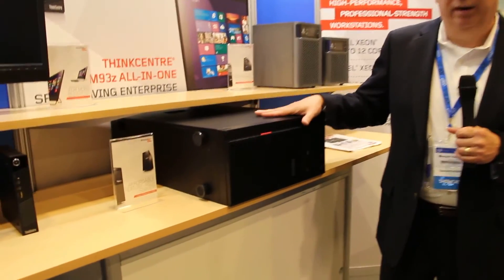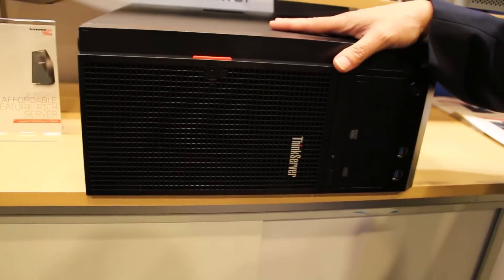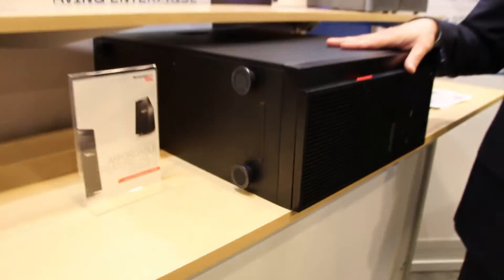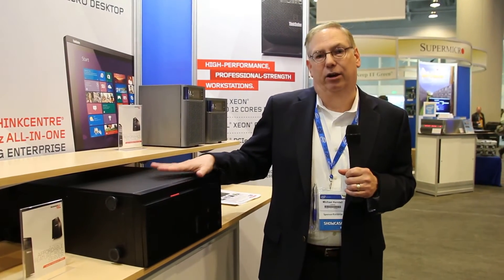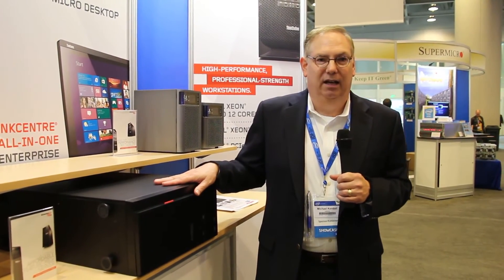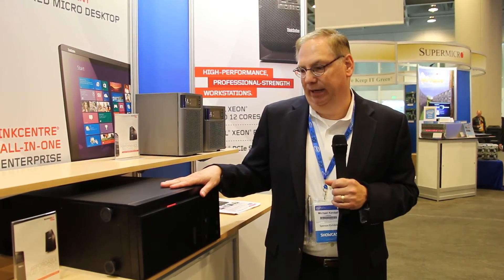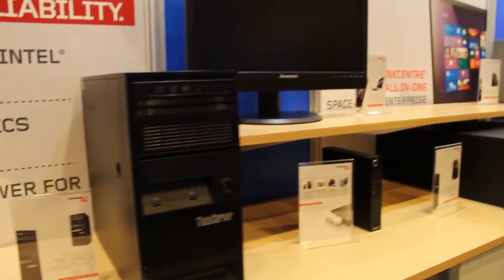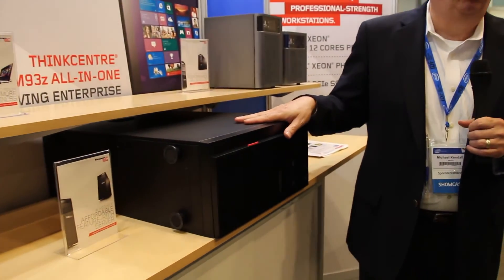This is very popular in retail, in campus environments, and in departmental back-office type applications, both in smaller firms as well as larger companies using it for remote locations. It offers a lot of power in a pretty compact space with a lot of expandability. People who like the TS-140 as an entry-level device can go to the TS-440 if they need a lot more expandability.